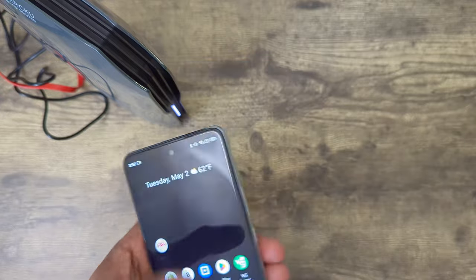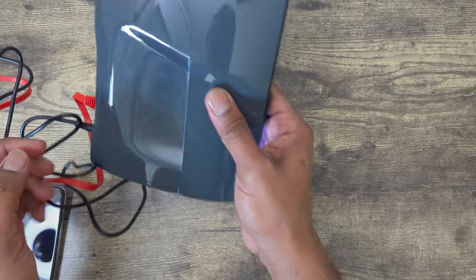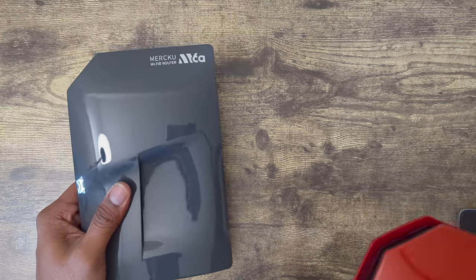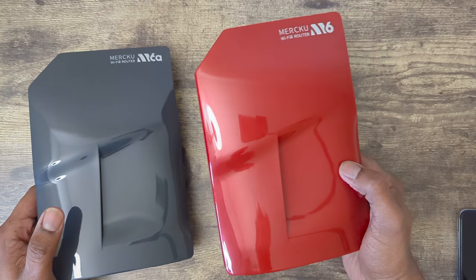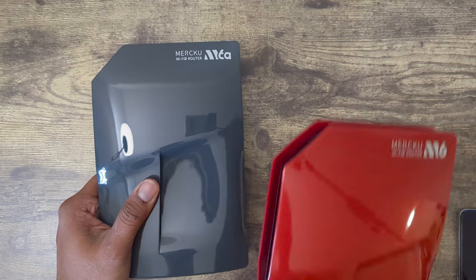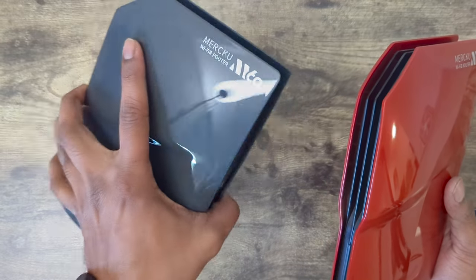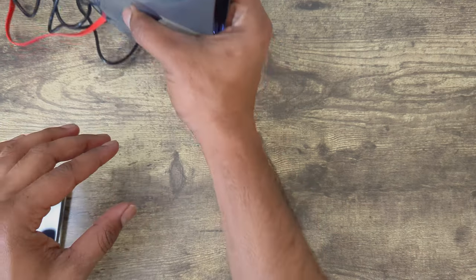Overall, I'm very much satisfied with the router and I'm continuing to use more and more Merco products. Just for a comparison — I have my M6 which I've been using for a long time, and I just disconnected it to set up the M6A. The shape and everything is the same, but the speeds and connection strength are better on the M6A. That's all for today. I'll be back with another video soon. Thank you.